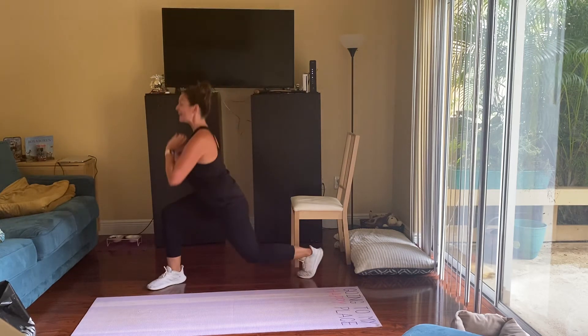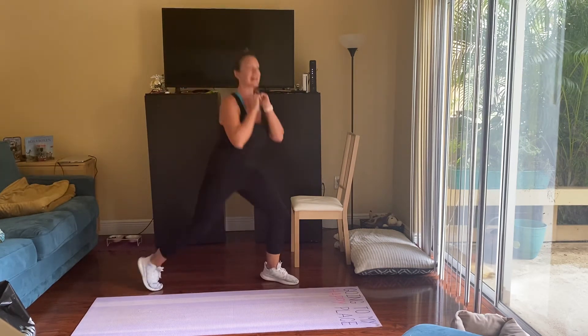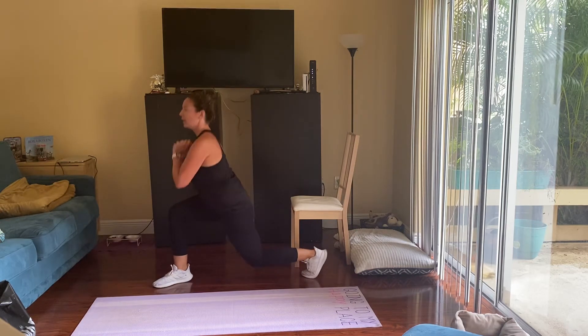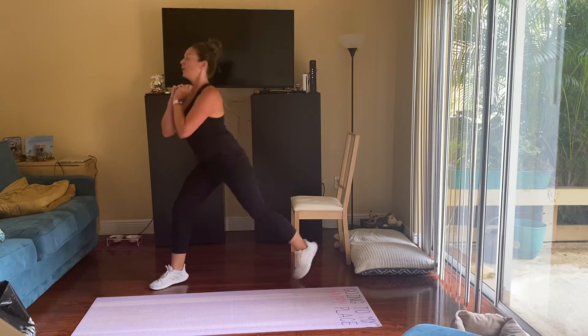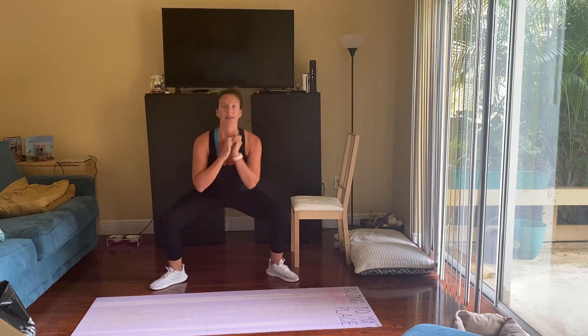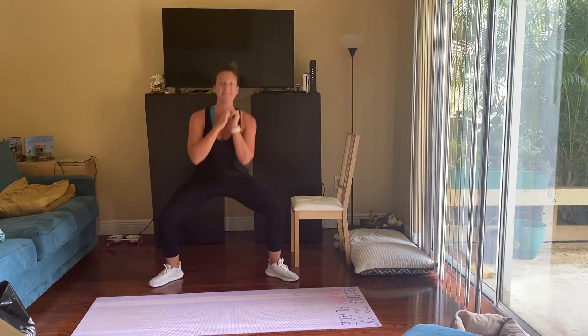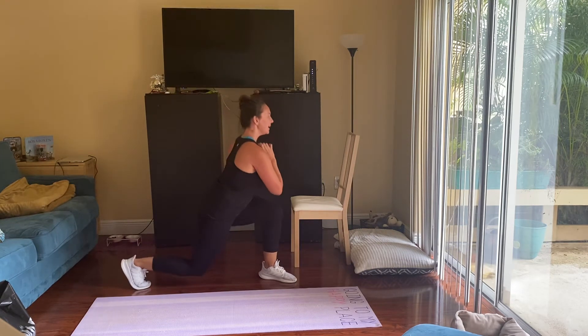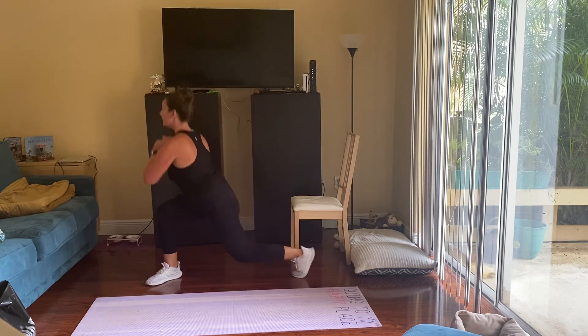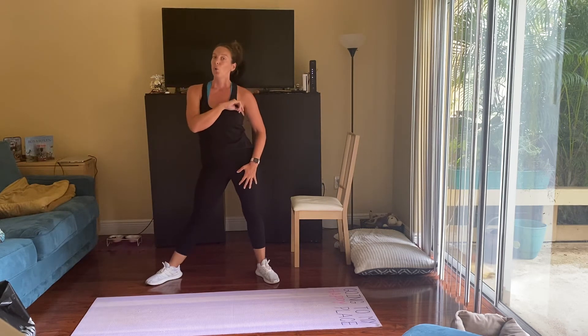We're just halfway — 20 seconds left. Last 15. Eight seconds. Last five, four, three, two, one.